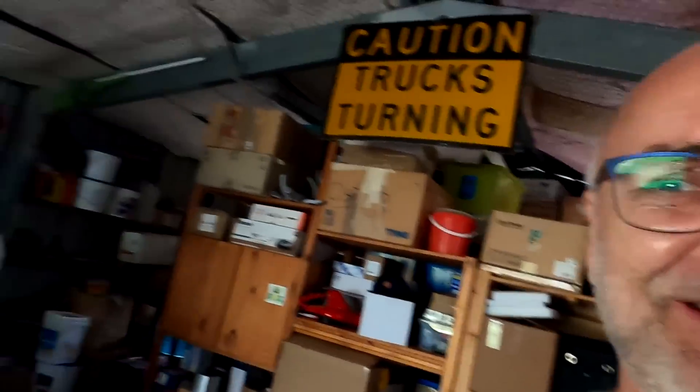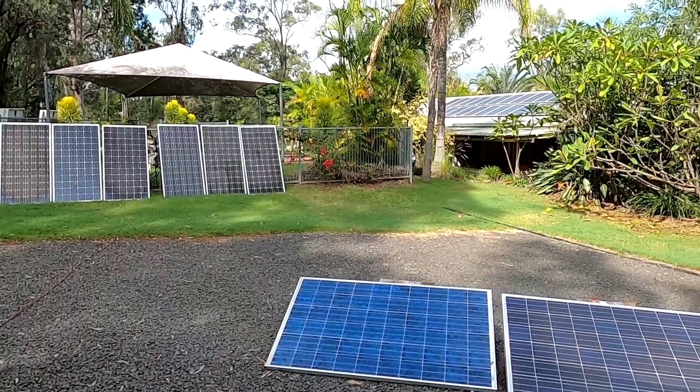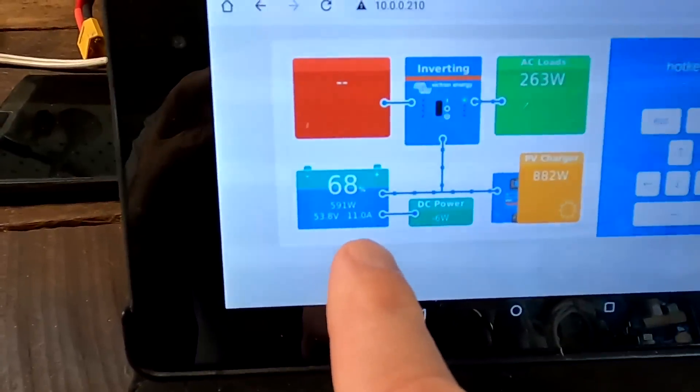Good morning and welcome back to another video here from the Ofcat Garage in sunny, hot Australia. Look at this — the weather forecast as usual at the beginning of the video. Do you actually care? Probably not. We've got 10 amps outside. What can you do?